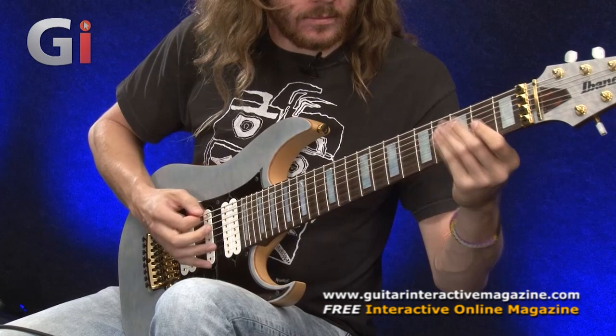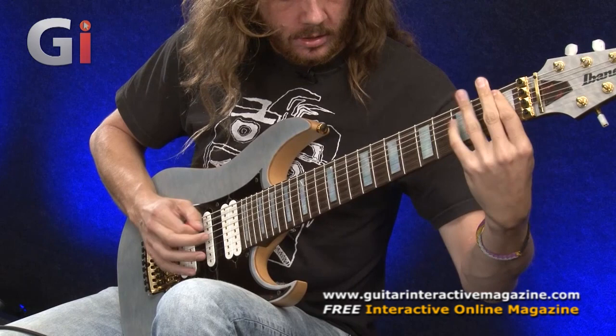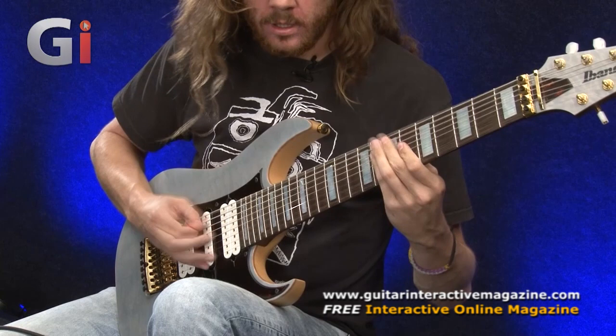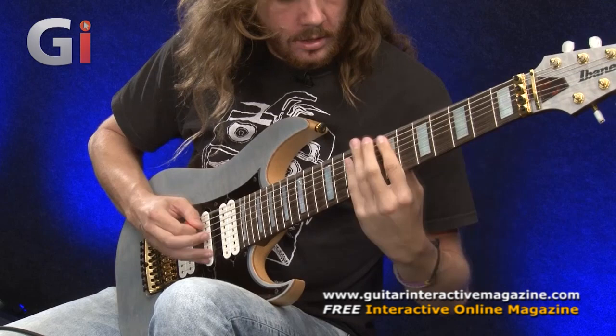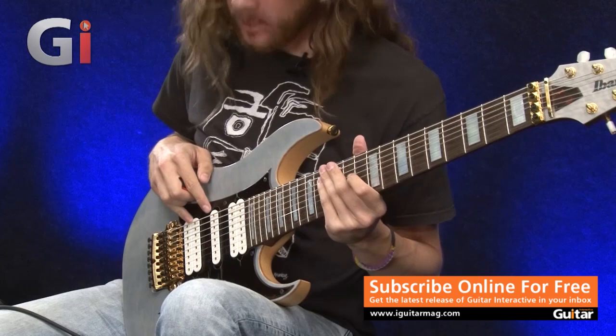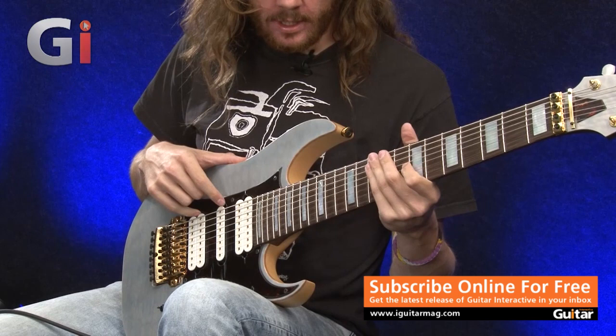Now I'm going to go to the position with these two pickups together so you can hear the twanginess coming through the distortion — this is something Tosin does a lot with his distorted tones. So there you can hear a kind of raspy, open kind of sound. It's really quite unique, especially from these DiMazio Ionizer pickups and this neck wood. It really makes a unique combination of tone.